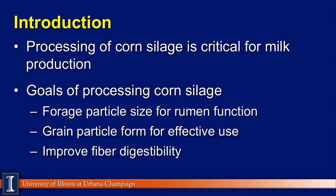As far as introduction, processing corn silage is critical for milk production. It can make a dramatic effect in terms of both milk yield performance and utilization of the nutrient. The goals for processing corn silage are fairly simple: first, we want an optimal particle size for normal rumen function; second, we want the grain particle to be available for effective use both in the rumen and lower digestive tract; and third, improve fiber digestibility.